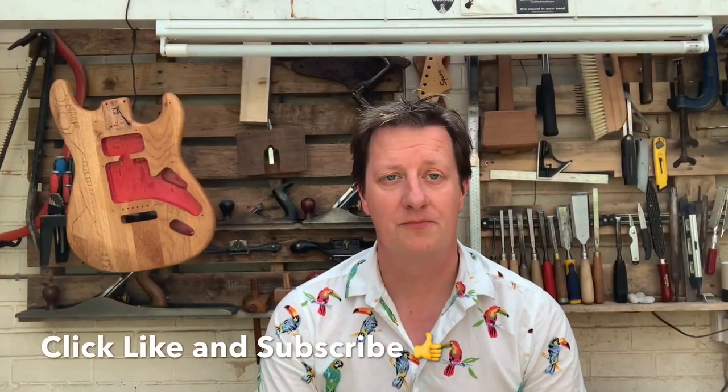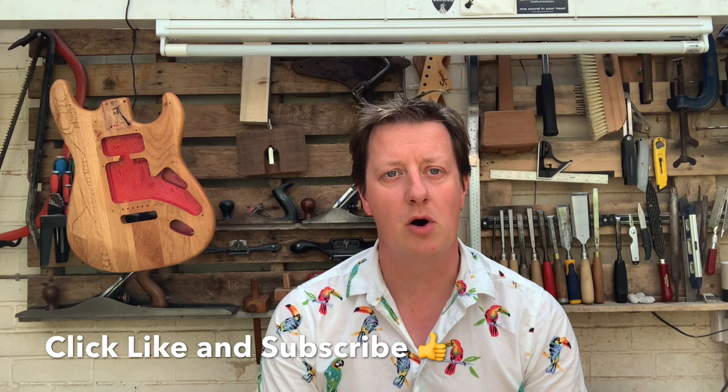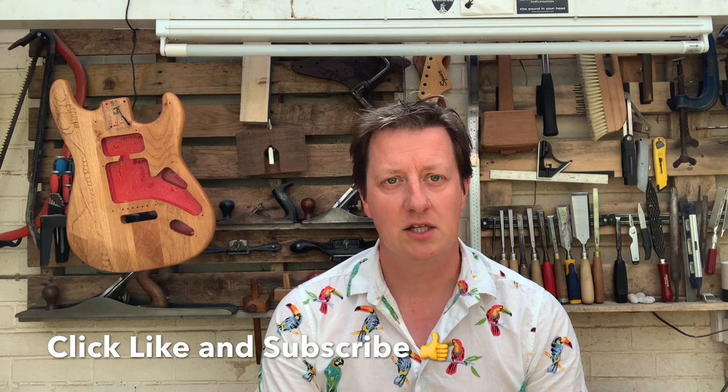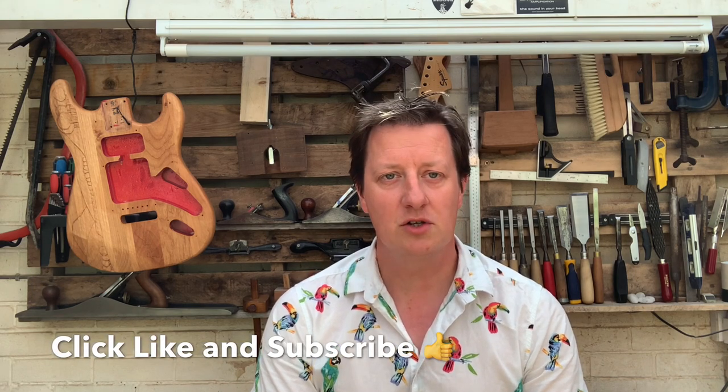I hope you have a go. We've got some more videos coming up about carving — making something a little bit more interesting but taking the same techniques that we've just learned here. Sharpen your tools and I'll see you soon.